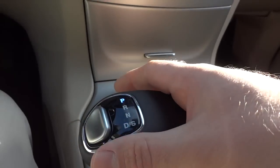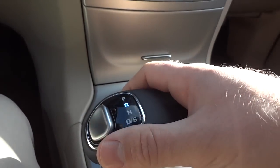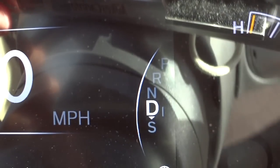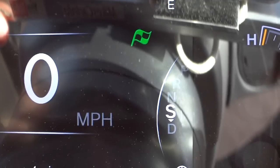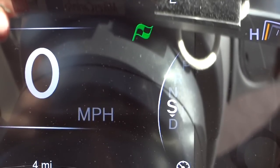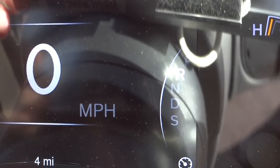Here's the shifter — with the 8-speed transmission, you just bump it rather than sliding it like a normal shifter. Right now it's in reverse; you can see the gear indicator up here as well. Putting it in drive, and just below drive is 'S' for sport mode — it shows a little sporty graphic. Sport mode turns off eco mode and emphasizes performance over fuel economy. Bumping down toggles between drive and sport; bumping up goes to neutral and park.